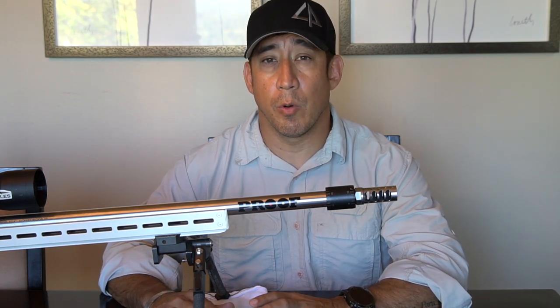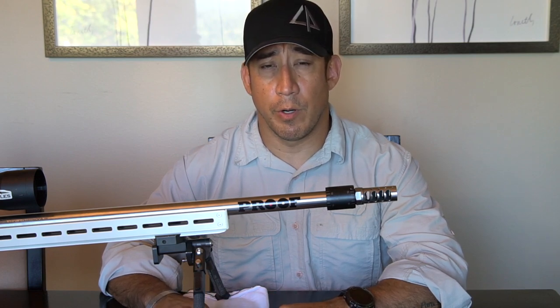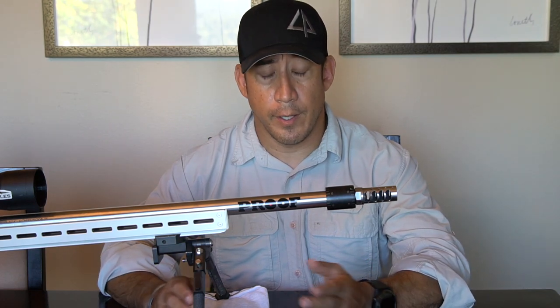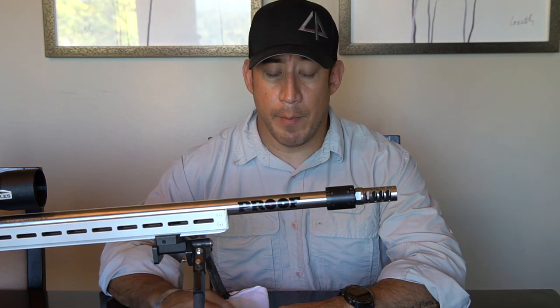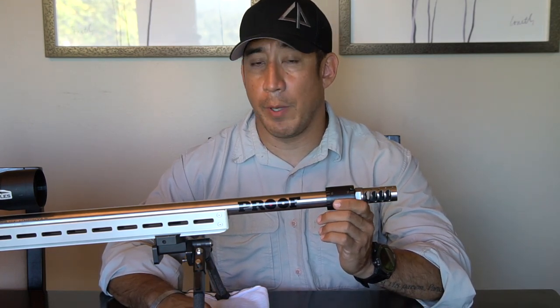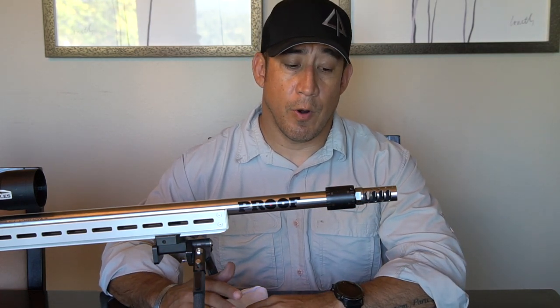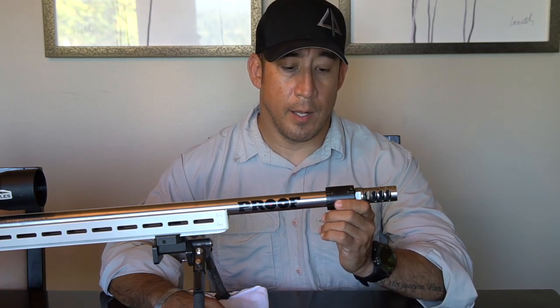I'm generally known as a pretty poor group shooter — I was actually thinking of starting a support group for NRL or PRS shooters who can't shoot groups; feel free to join if you'd like. But the barrel tuner works great, and the Prime ammo with the consistent SDs — I've basically gotten completely custom hand loads out of factory ammo with the addition of this barrel tuner. So far, I have about 150 rounds that Keeley has shot through this thing and it hasn't come loose. We've been very happy with it.